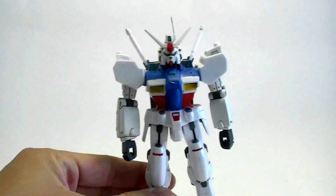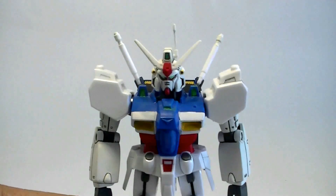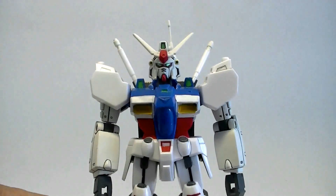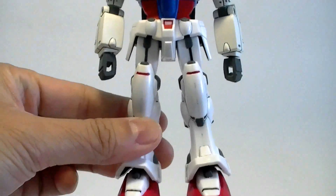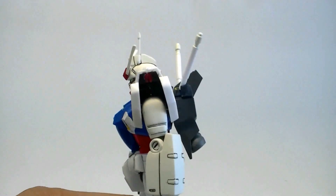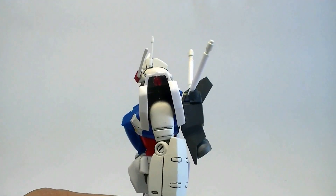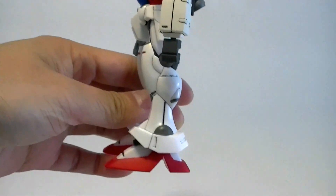This is the original kit from the series. Let's take a closer look at the details here. It was designed by Macross designer Shoji Kawamori — this was his work on Gundam.